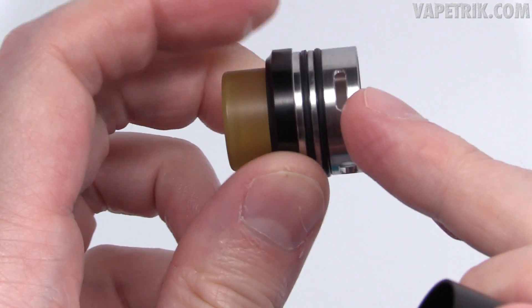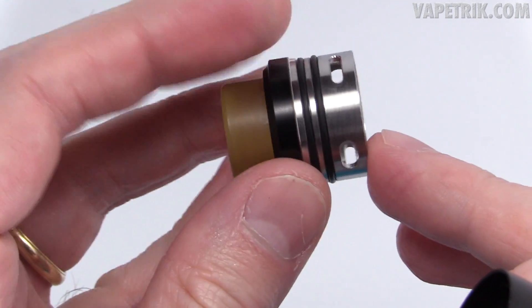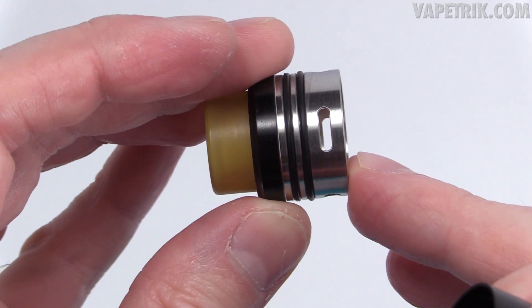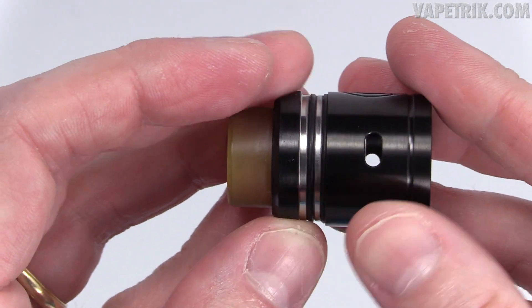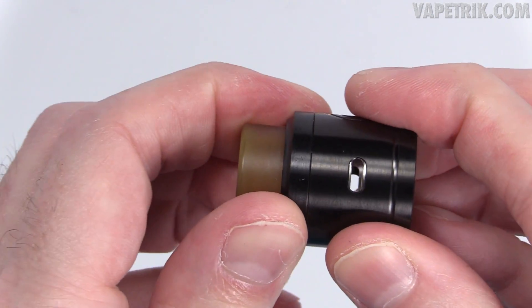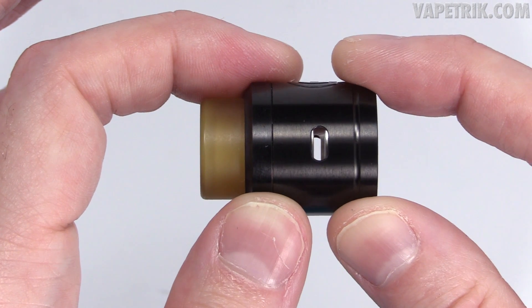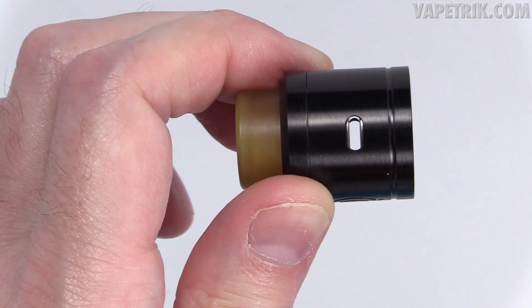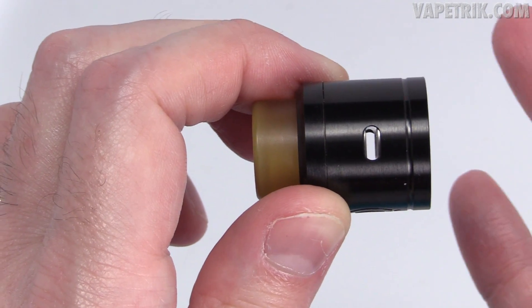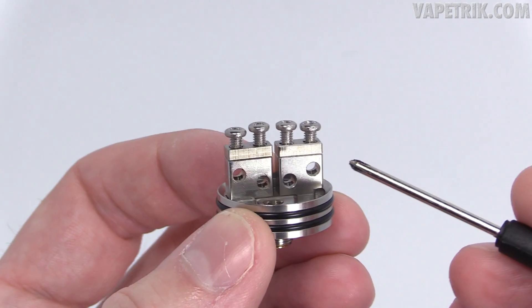With the barrel off, you can see the two O-rings. You've got the big slots on each side and the narrow slots on each side. This is not meant for single coils at all — this is a dual coil RDA. With the narrow slots you're going to get a more restrictive hit. Honestly I don't know why they included the narrow slots — you could close off the bigger ones and get a similar hit. They should have used one of those slots to make it single coil compatible.